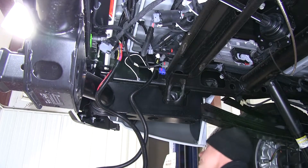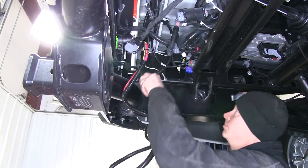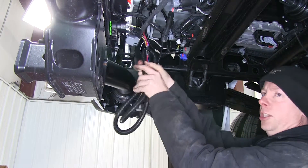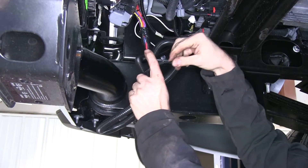Now with our ground connection made, we can go ahead and zip tie our wires and keep them safe and out of the way. The kit does come with some zip ties, but they're really not long enough for the job, so it's always a good idea to get some extra long zip ties when you do electrical.